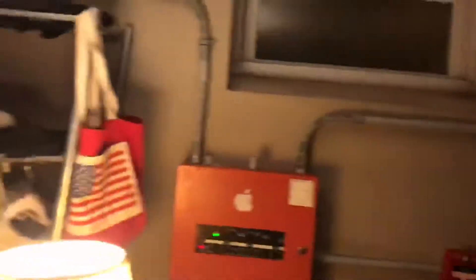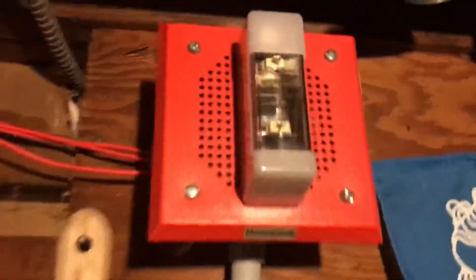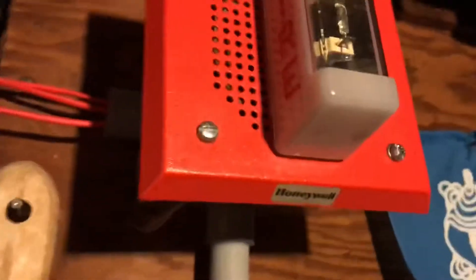So here we go. God, that chime is so loud. The panel is louder than the alarms. You can tell that the chime strobe is not in sync.